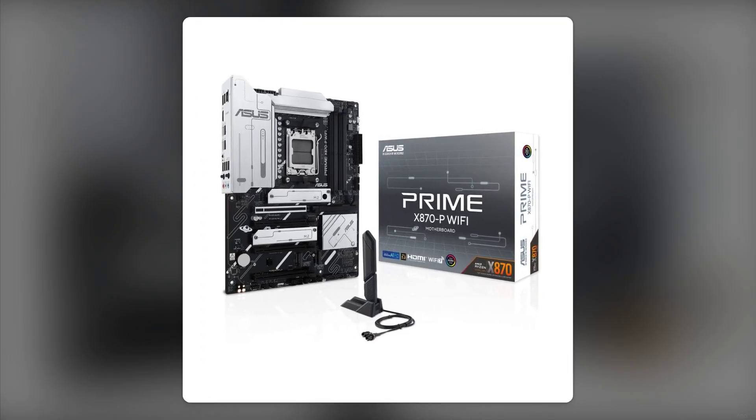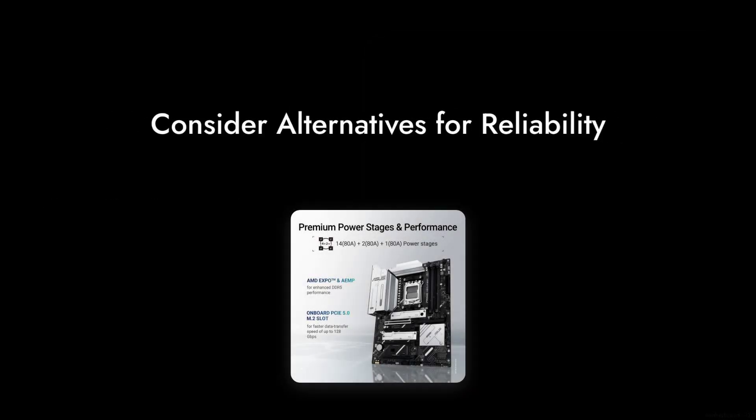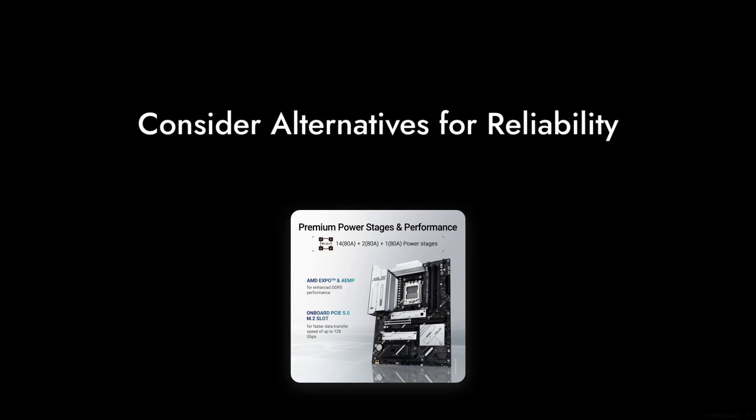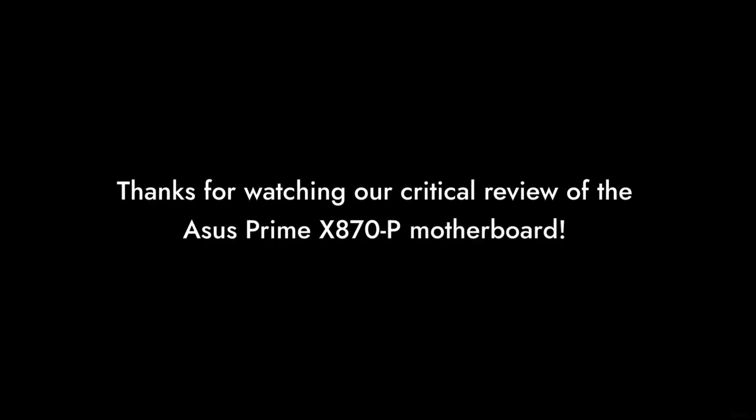And finally, reason number one: the overall reliability. With mixed reviews regarding performance and stability, many users have expressed concerns about the long-term reliability of this motherboard. If you want a board that you can trust to last, you might want to consider other options. Thanks for watching our critical review of the ASUS Prime X870P motherboard.